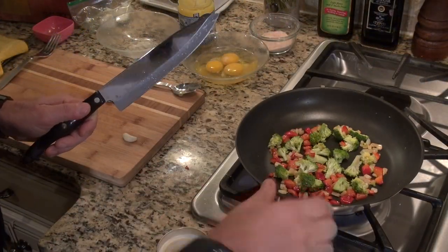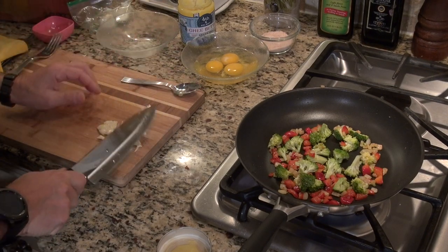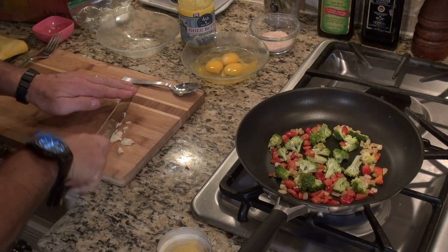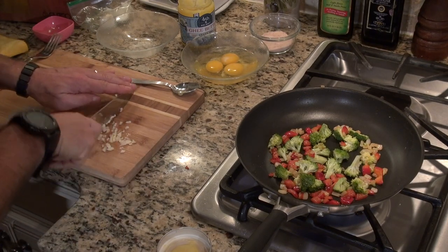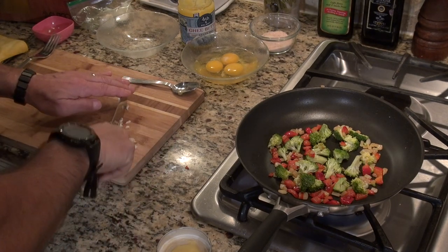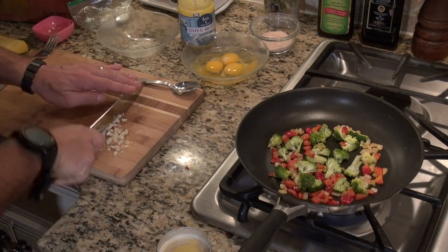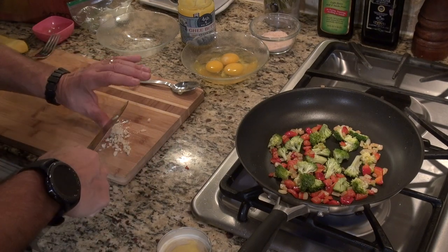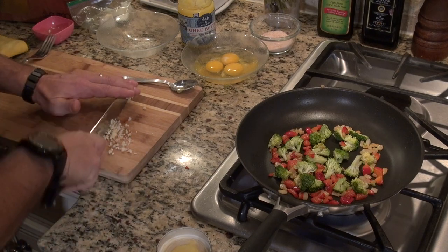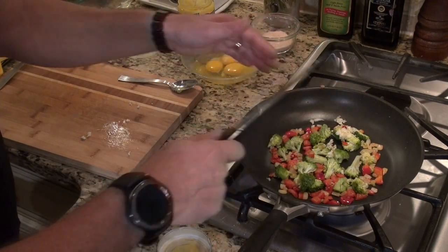Now I'm going to get the garlic going. The best way to mince garlic is to smash it up first, then give it a nice fine chop — unless you like big chunky pieces of garlic in your omelet. I'd rather have it minced up nice and tiny. I wanted to give the other vegetables a head start on the garlic because I just want to release the flavors and take some of the heat out of it. Garlic is very hot when raw, and you don't want to overcook it, so I'm putting it in towards the end.